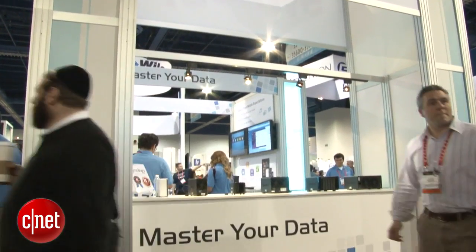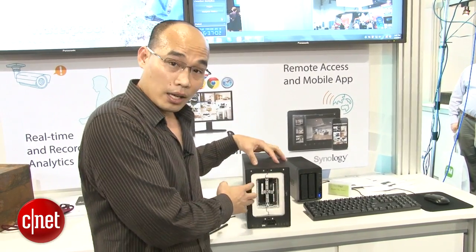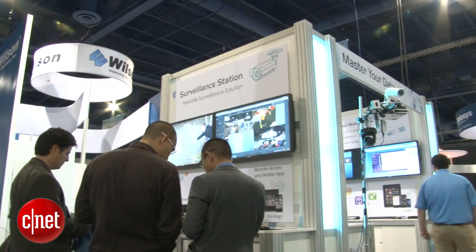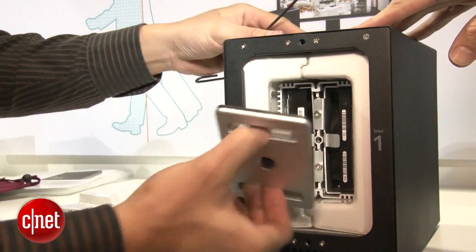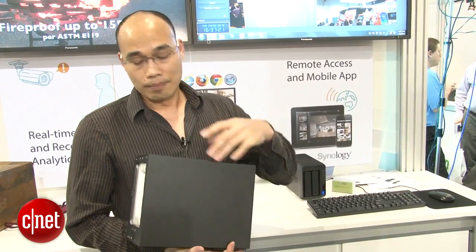Now, if you look around here, this is the booth of Synology. The question is, what is an iOSafe drive doing here in the booth of a different company? That's because on the inside it's powered by Synology's NAS operating system. In my experience, Synology is one of the best, if not the best, when it comes to network storage. So this device offers you the best of both worlds — the most protection on the outside from iOSafe, and the best features on the inside from Synology.